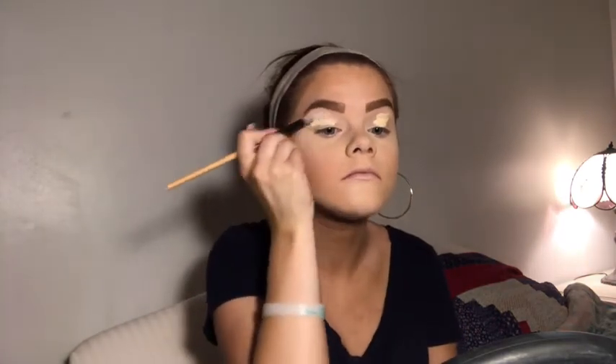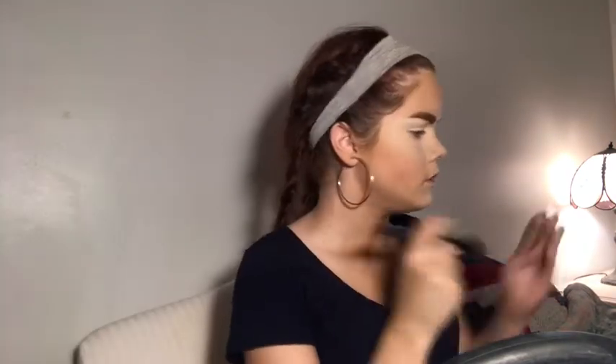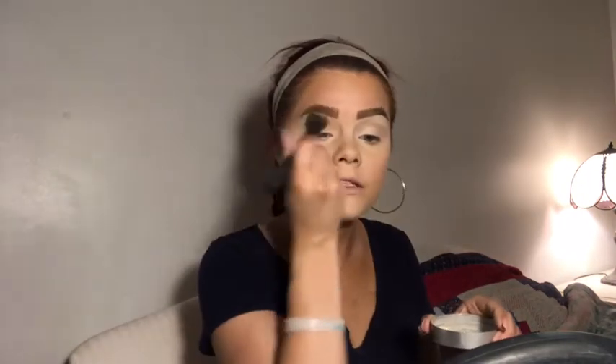I'm going to put some concealer over my eyes to use as an eyeshadow primer, blend it out with my sponge, then dip into the setting powder and go all over my eye so we have a clean base to start on. We're going to go in with the Morphe 35S palette.